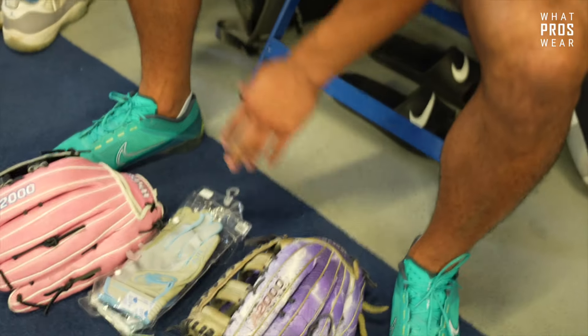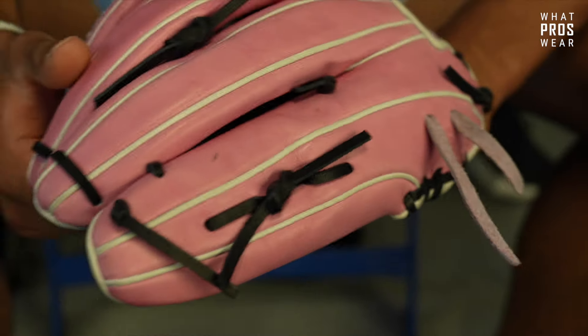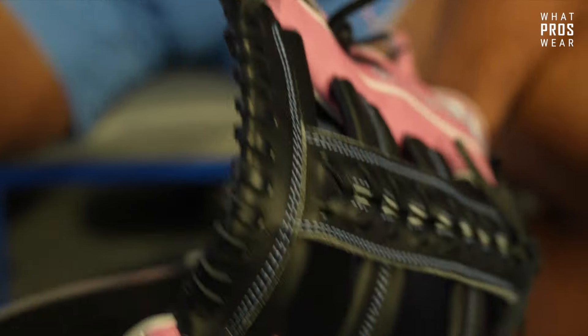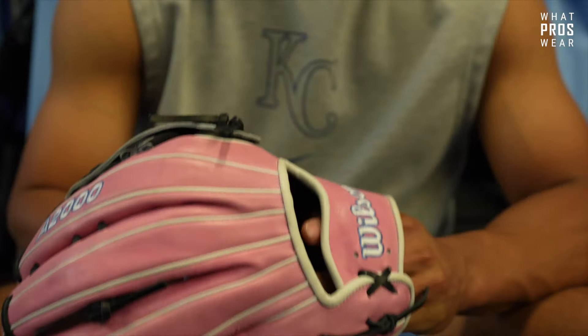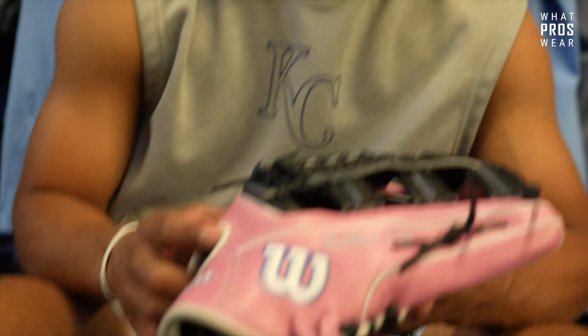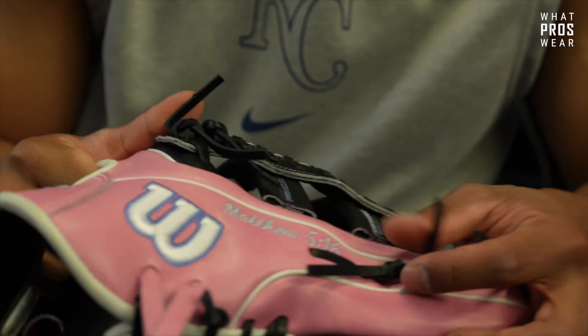This one I just made this offseason just because why not - I had some merch money left so I made a pink glove to use for one game this season on Mother's Day. Nothing too crazy, just a pink glove with little hints of blue. I also have my favorite Bible verse on there - Matthew 5:16.